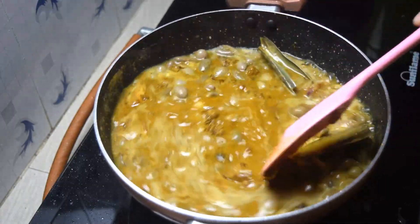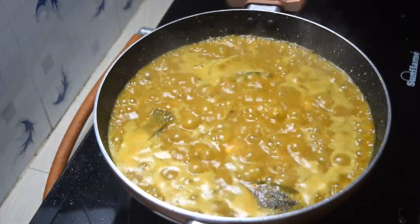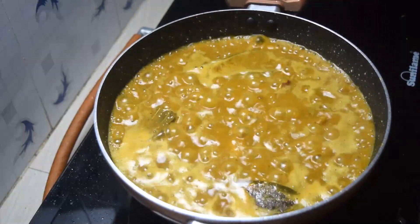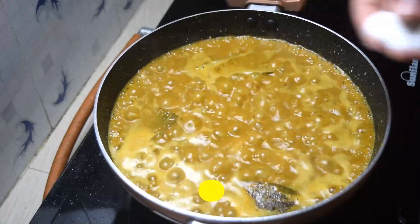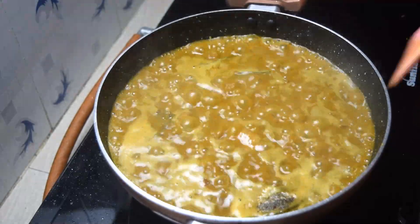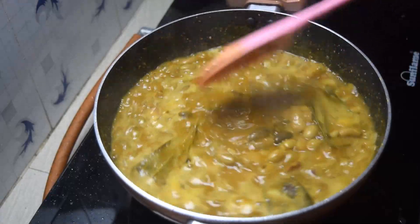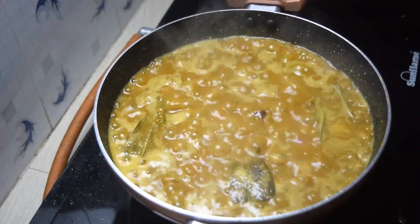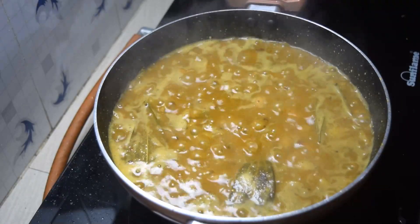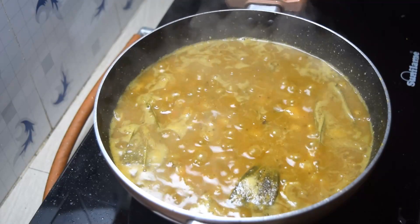We will move on. After using the carbohydrate and source of meat, it will be picked up. It will be modified to be released. When we go to the Moines, it will lengthen up the food. You can make the fruit.